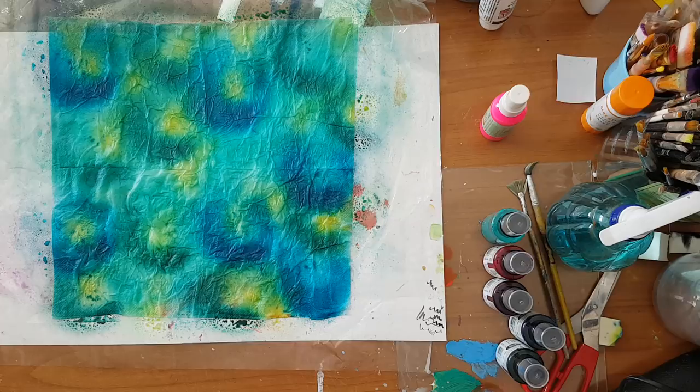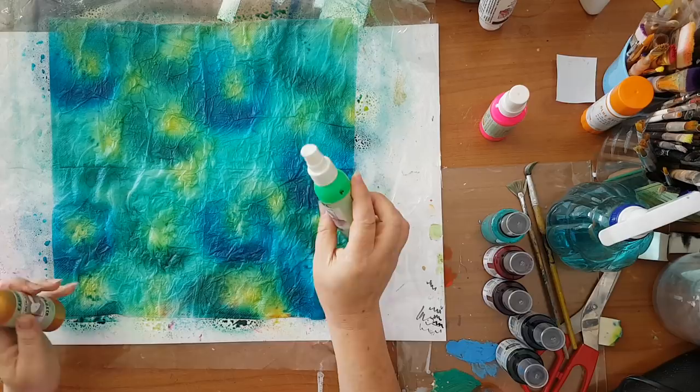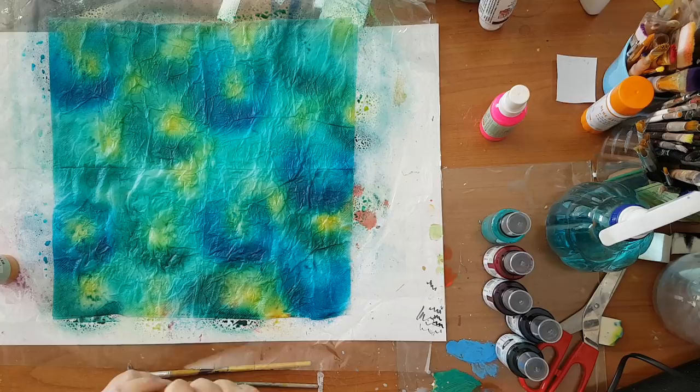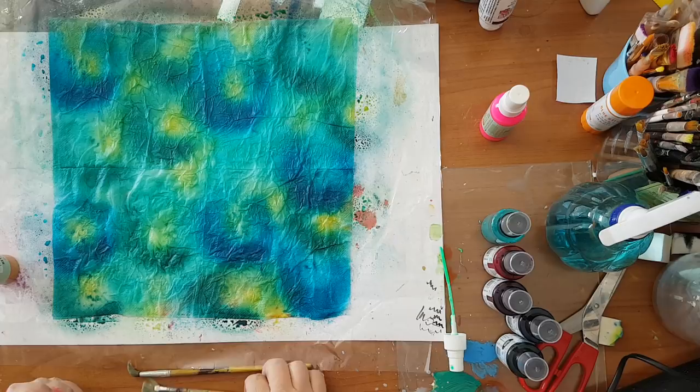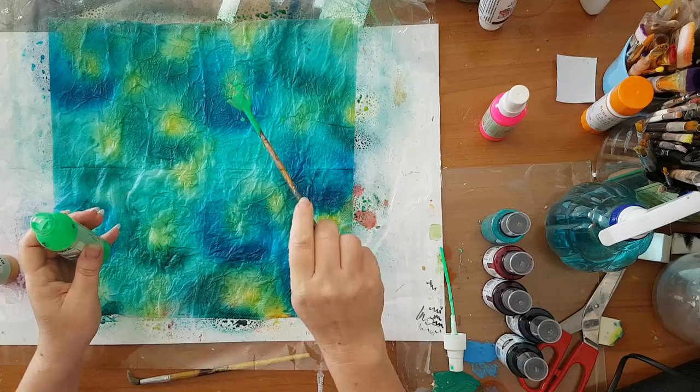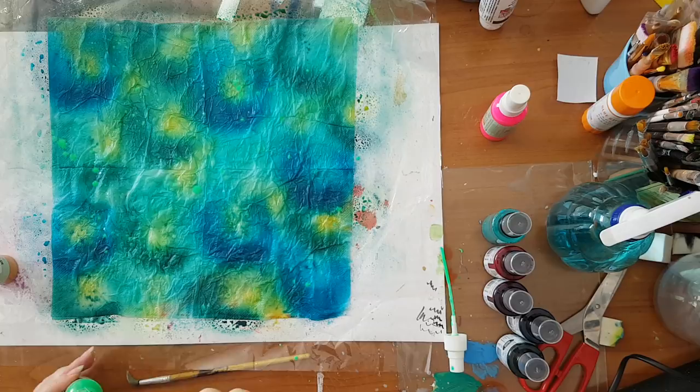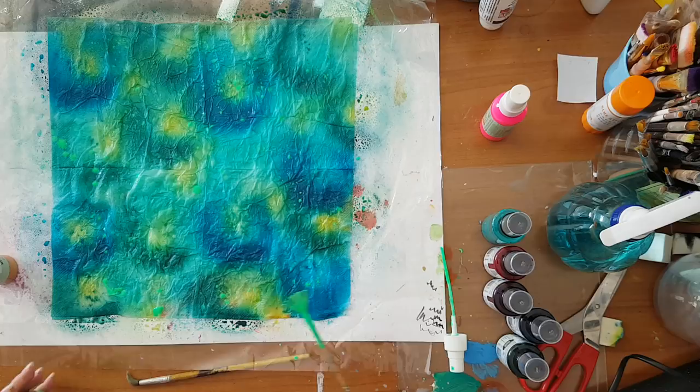Now I want to add some interest to the paper. I'm going to use these textile or fabric sprays and I'm going to try to splatter them on the paper. I'm using a fan brush for the splattering.